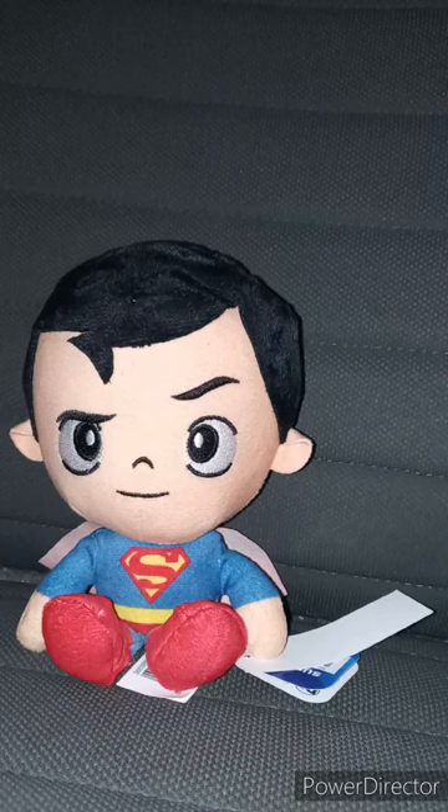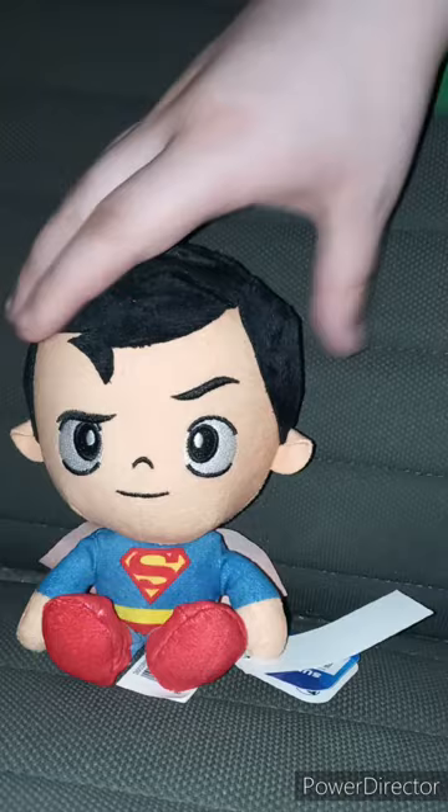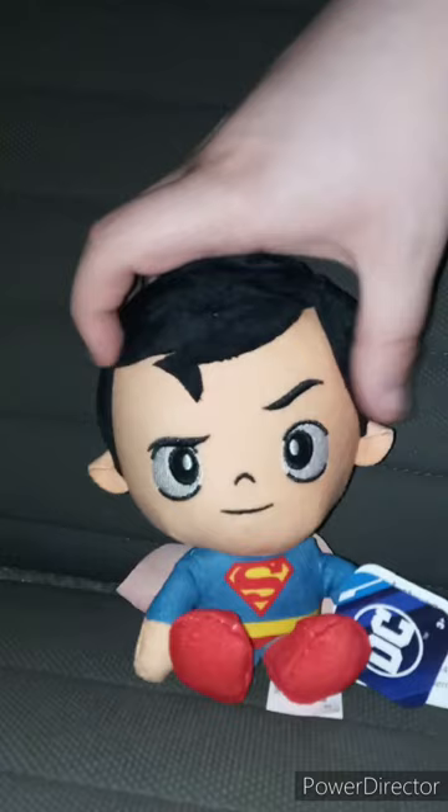Two months ago on May 13th, we reviewed the Wonder Woman plush. Then, Friday of three weeks ago, we reviewed the Batman plush. And now, we are reviewing the Superman plushie by JustPlay.